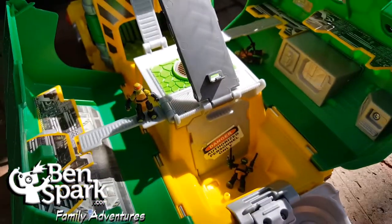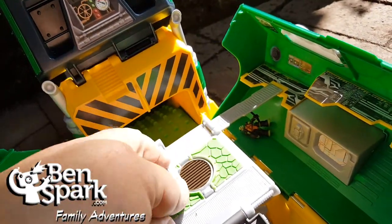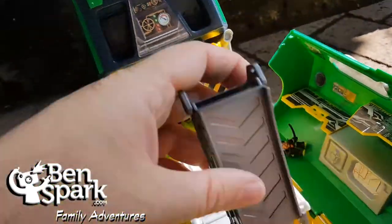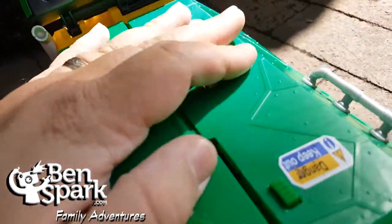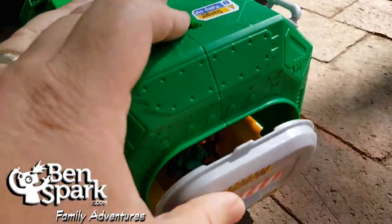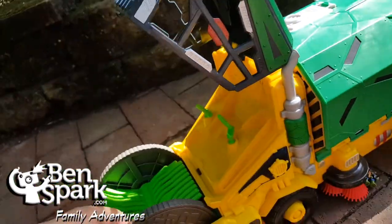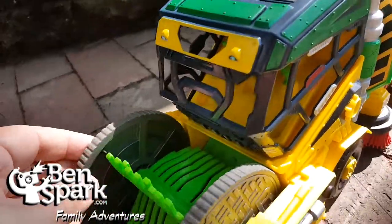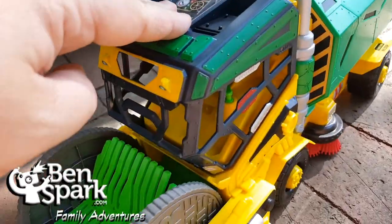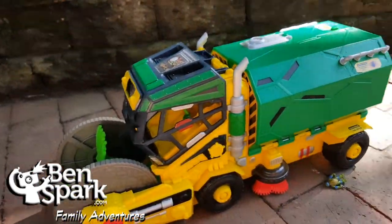This whole thing flips and folds back down into your vehicle. It's a total — flip, flip, flip. Close that, close this. Let's throw that back in there, and you can carry all of your figures with you. You can also put a 4½ inch figure right there — I didn't have any to show you today. This moves along — that moves the conveyor belt. And that is your Sweeper Ops playset.